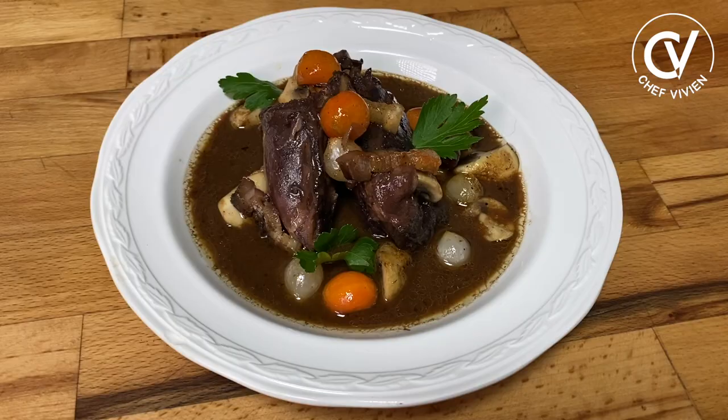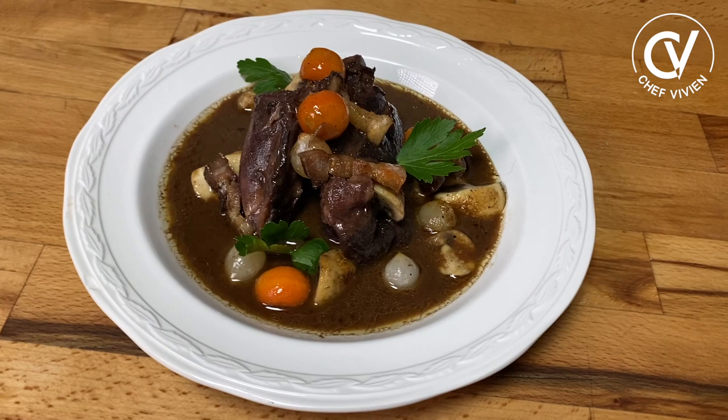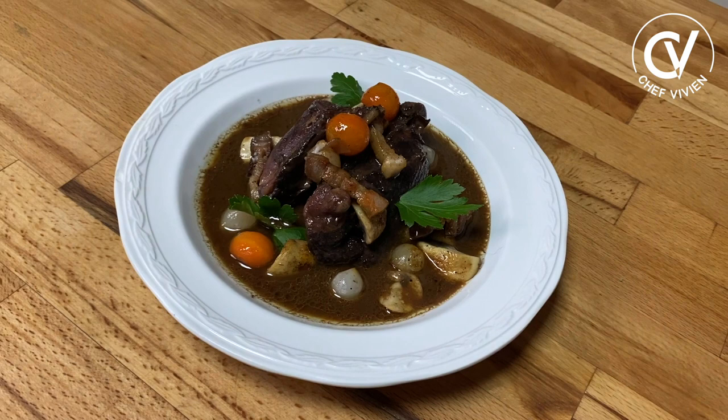Today we will prepare the famous Coq au Vin, cooked in red wine. It's a traditional, very old dish and you need to try to do this once in your life because it's a very, very tasty dish. You can also apply this recipe for any wild animals. It's long to cook but if you follow my steps it's not so complicated and the result is very, very amazing.